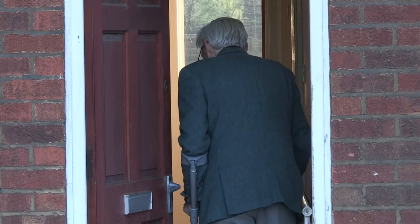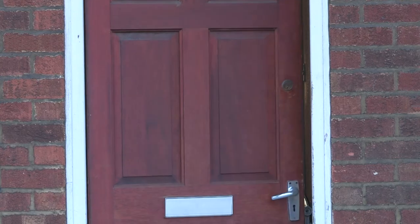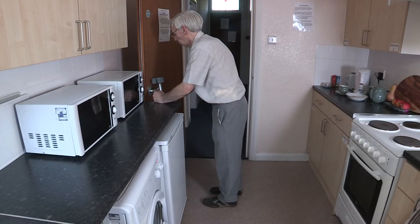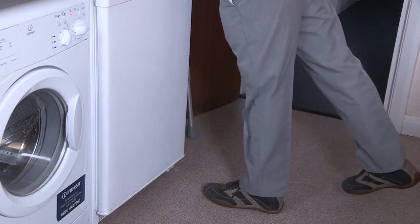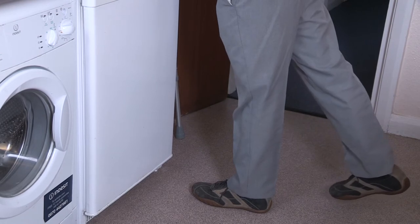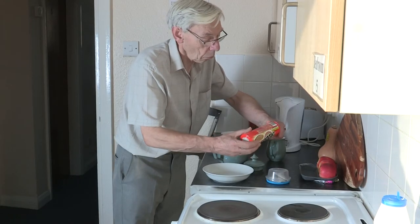When you get home, it is very important to continue to take your pain relief regularly to allow you to do your exercises and daily activities. It is important to gradually increase the number of exercises you are doing throughout the day, but please make sure you pace your activities. Don't do all your jobs at once. We advise that you do exercises at least three times a day — it is better to do short but frequent bursts.